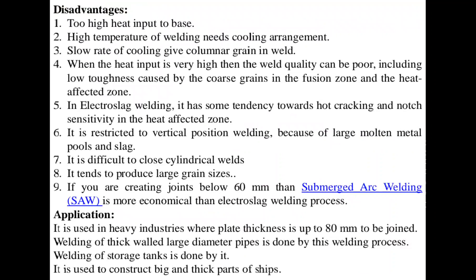Electro-slag welding has a tendency towards hot cracking and notch sensitivity in the heat-affected zone. It is restricted to vertical position welding because of large molten metal pools and slag. It also tends to produce large grain sizes.